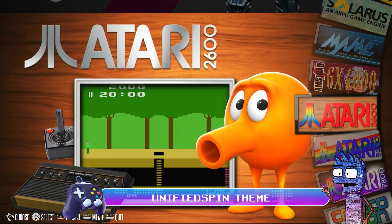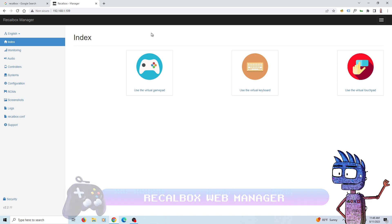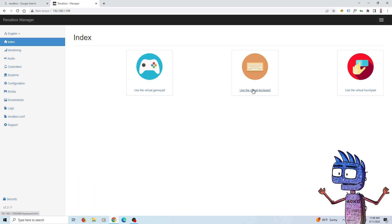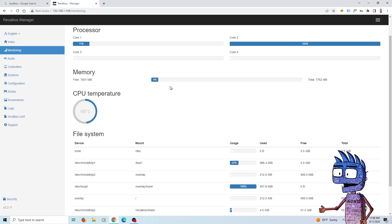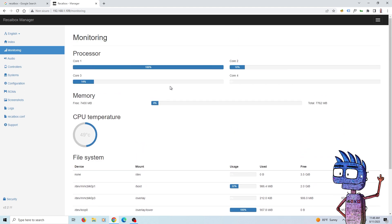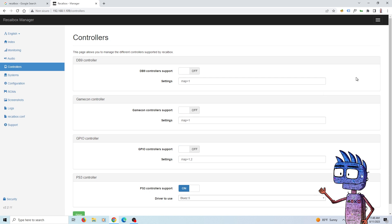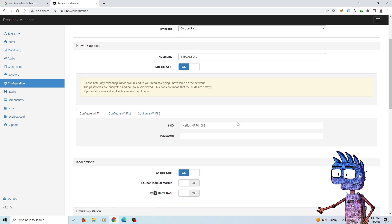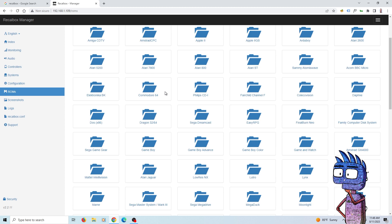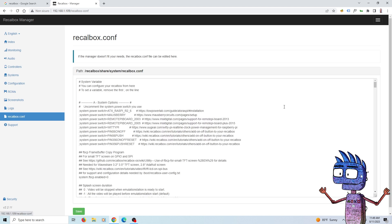One last feature before saying goodbye is the Recalbox Web Manager. It allows you to access Recalbox via smartphone, tablet, or PC. Let's access the interface by typing the IP address of our Raspberry Pi. To find your IP address, select Network Settings from the main menu. Now that we are on the web interface, we can monitor our system. We can also manage audio, controllers, and system settings. Here we can configure language and network options, ROM management, screenshot management, logs, and the Recalbox config.